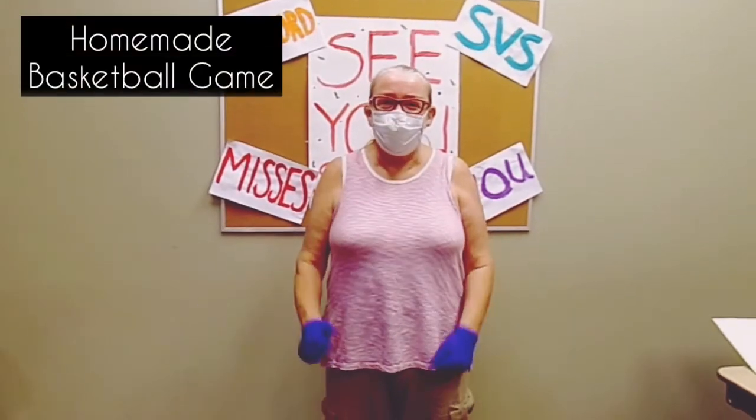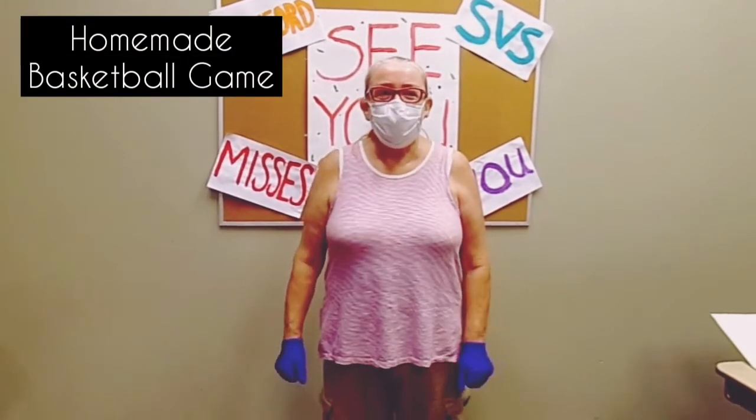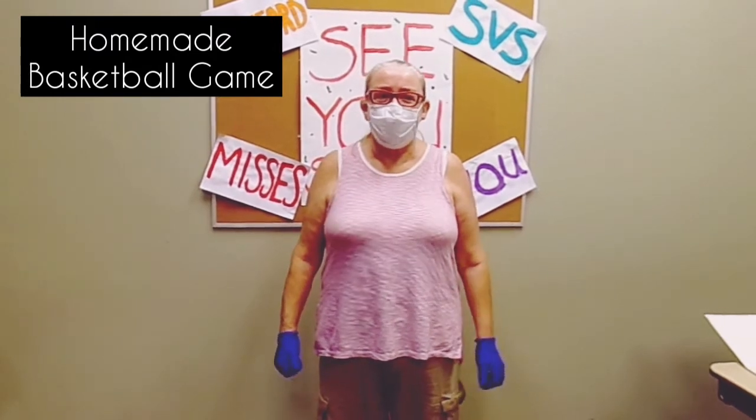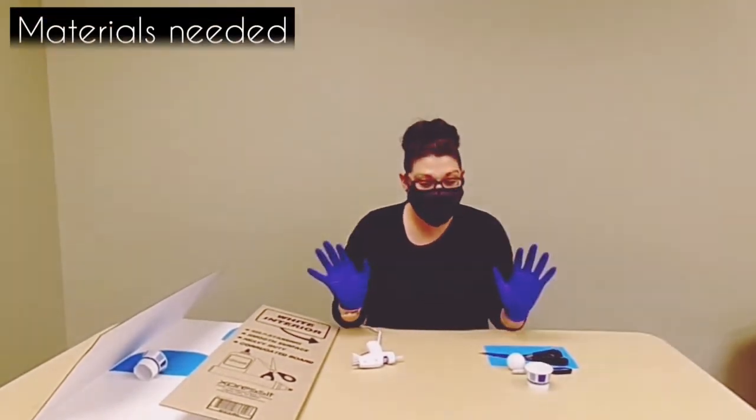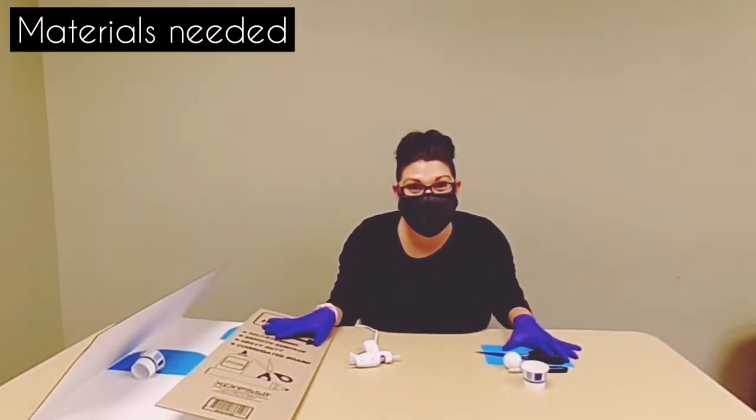Hi everybody, it's Lynn from Hanford SPS. Today we're going to show you how to make an inexpensive and fun game that will get you up and moving. Hey, it's Sam, and here are the supplies you are going to need.